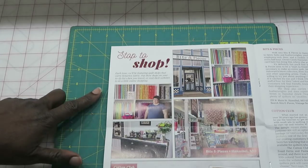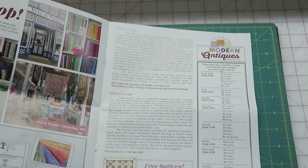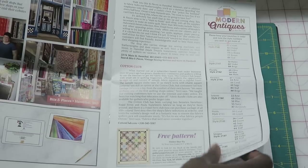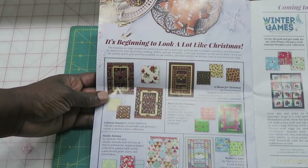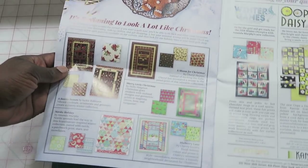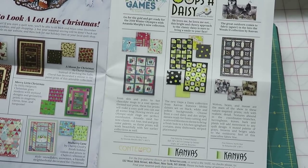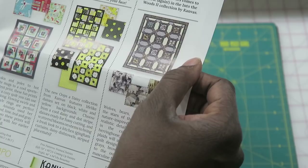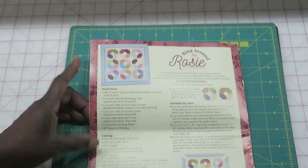They also have echo pouches for sewing supplies. Next up, quilt shops to visit — at the top is Bits and Pieces in Hannibal, Missouri, and at the bottom they talk about Cotton Club, which is an online shop. They also include information about a free pattern on Benertex.com and a list of fabrics in the kit. On the website there are seasonal projects, and their upcoming fabric lines coming to quilt shops are Winter Games, Oops a Daisy, and Into the Woods. On the back there's a quilt pattern you can use with your sampler pieces.